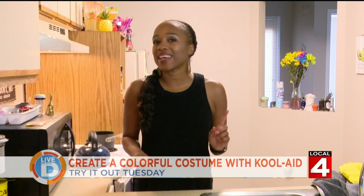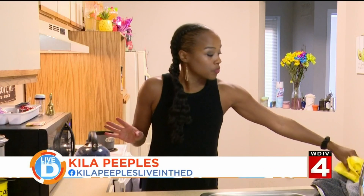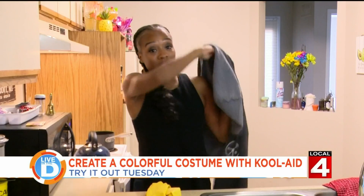I found a way you can make quick and easy Halloween costumes using Kool-Aid. I'm going to forewarn you, you're going to need some rubber gloves and a cover-up, because it can get a little messy.